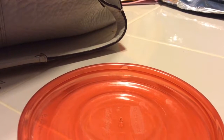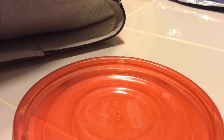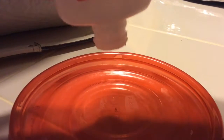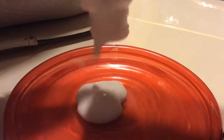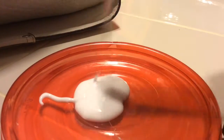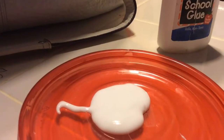Put your glue in. There we go — put how much you want in here. And now you get your baking soda. Only add a pinch or it won't work.